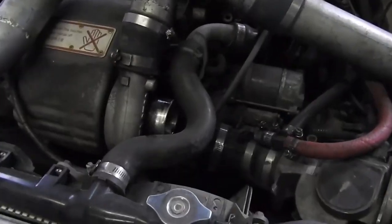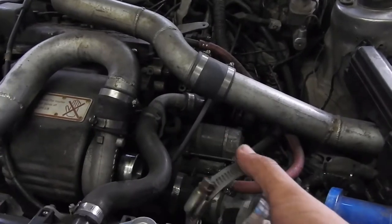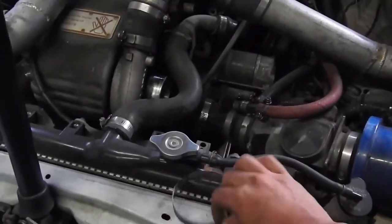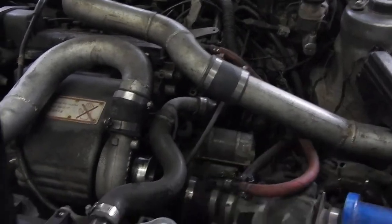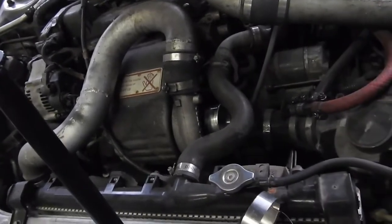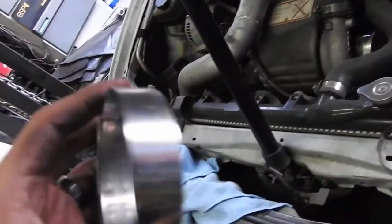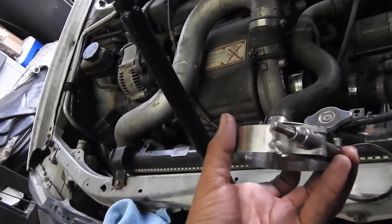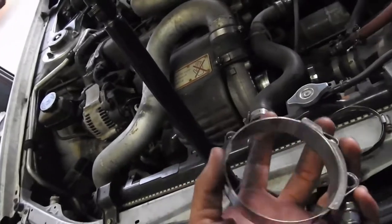I think I figured out what was wrong with it — this clamp right here wasn't tightened. The old one doesn't work anymore, so I'm upgrading to these HPS clamps, which are way better. Thanks to my brother for those. I'll slap that on, go for a test run, and hopefully that helps.